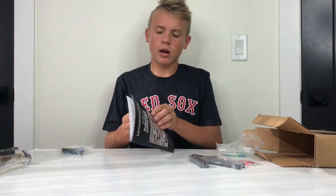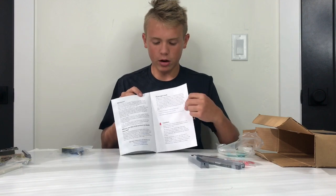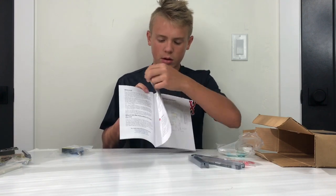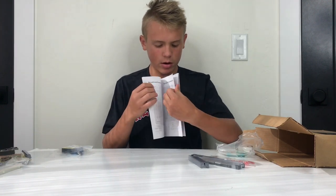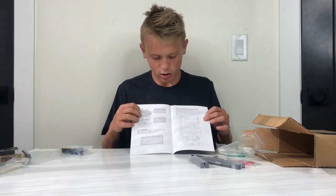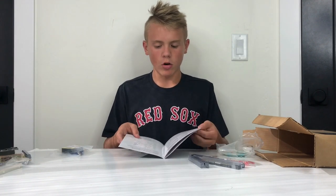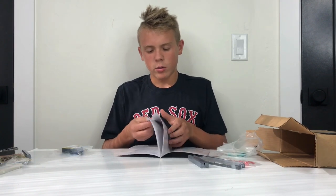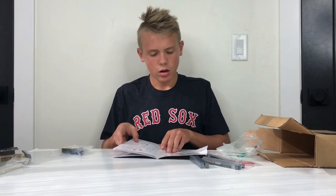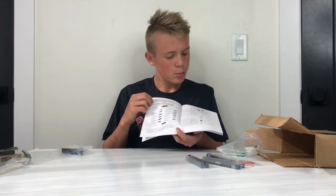The manual in this box is a lot thicker than the clock module's manual. It has cautionary statements, lots of schematics showing how everything is supposed to go, and detailed info on all the chips included. It also covers the Arduino EEPROM programmer — how to build it — plus all the chip descriptions and extra components.